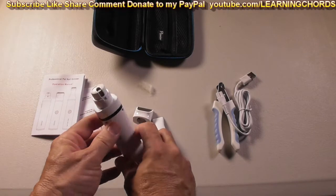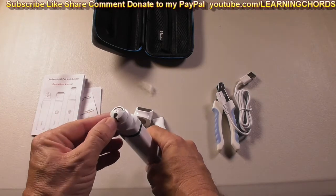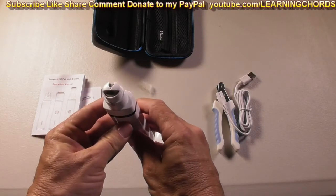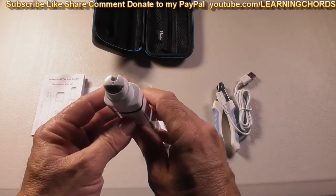Here is the nail grinder. It has two different areas that you can put the pet nail in to do the grinding. This is the power switch. We have two different speeds — it's very quiet. That's the low speed, and that's the high speed, also extremely quiet.